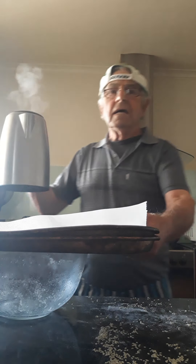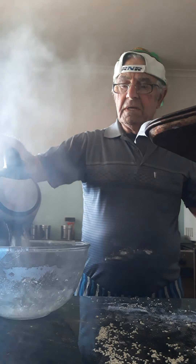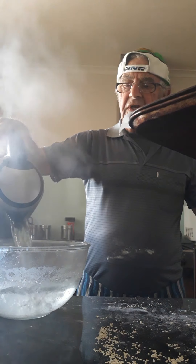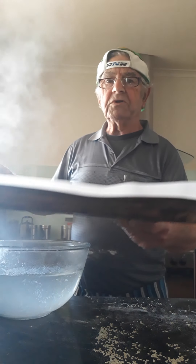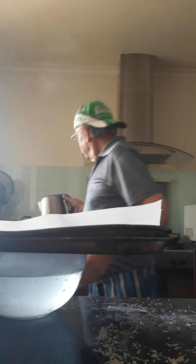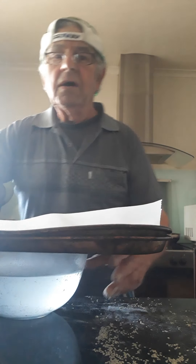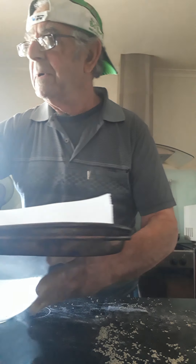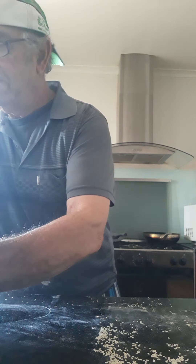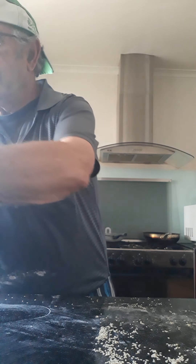That's the hot water. Put it in here, all of it — fill it up practically to the top. Put the tray on there. Leave it there even while you are doing the rest. Just put them in there — you'll see them coming up, no worries.